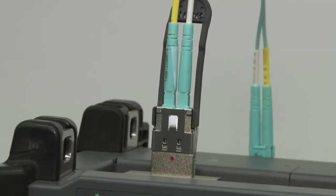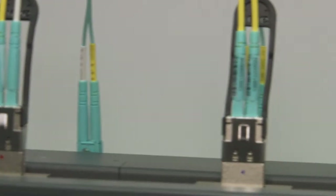Hi, my name is Tony Abdullah with Finisar. We're here at ECOC 2017 in Gothenburg, Sweden. We're introducing the world's first extended reach 100-gig QSFP28 ESWDM4 module.